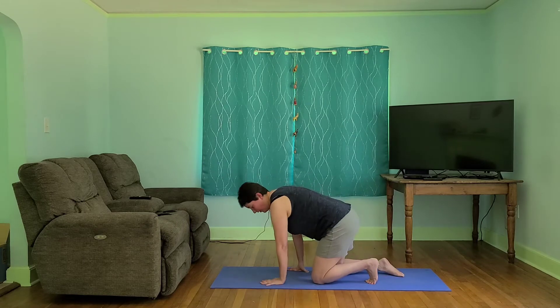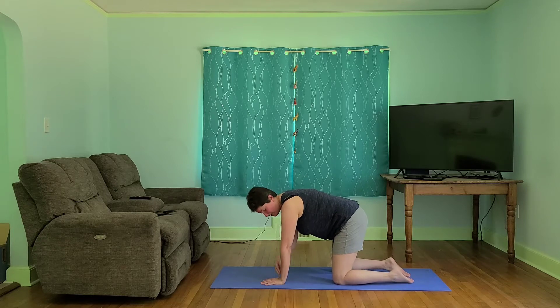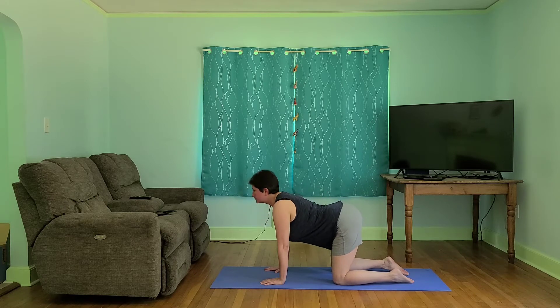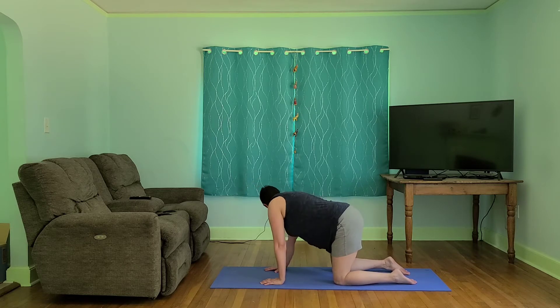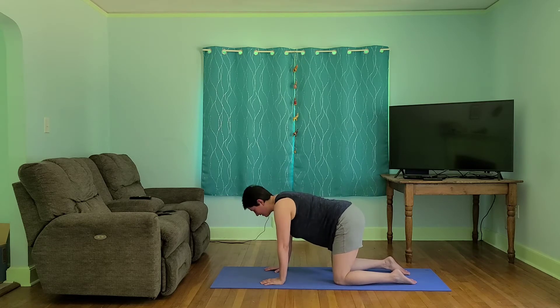Hands and knees — we are going to be on our knees for just a bit. Let's start here, everything lined up: wrists and shoulders, knees and hips. Here we go. Let's just start with some cat and cow right here. And then we're going to lift it up and move side to side. Let's take it back to that cat and cow.